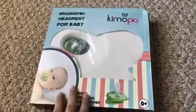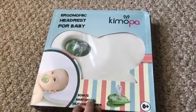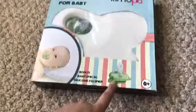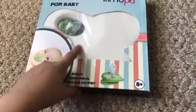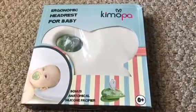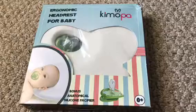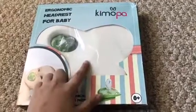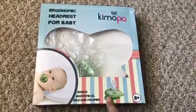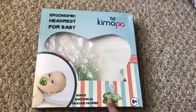Hi guys, today I'm going to be showing you the Kimopa baby pillow. It actually comes with a free pacifier. This is a pillow that helps round the back of your baby's head. This is the bonus set, and then this is the pillow. There's also a bonus silicone pacifier that you get with the pillow.